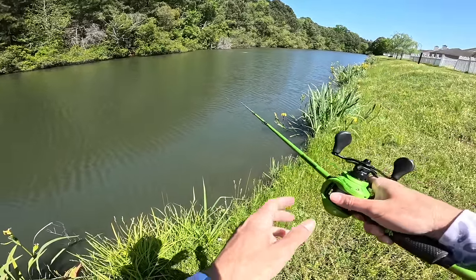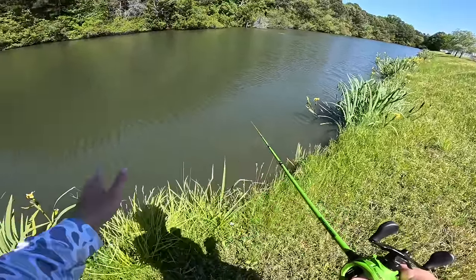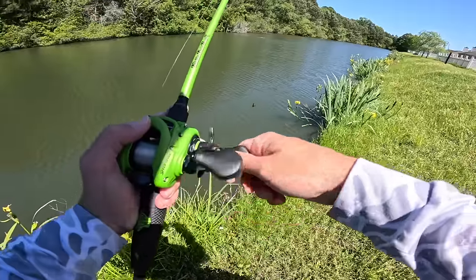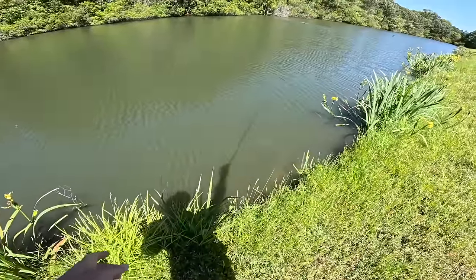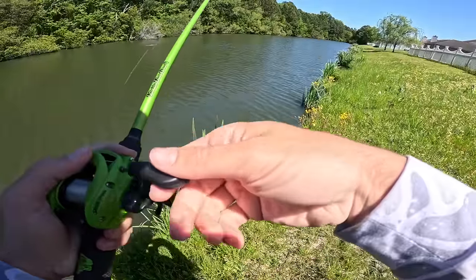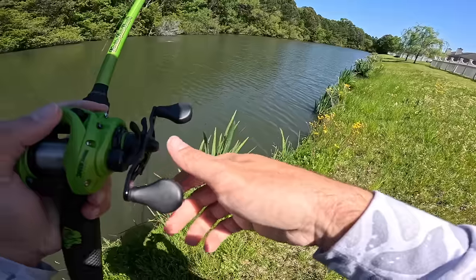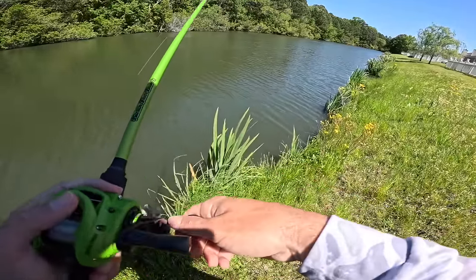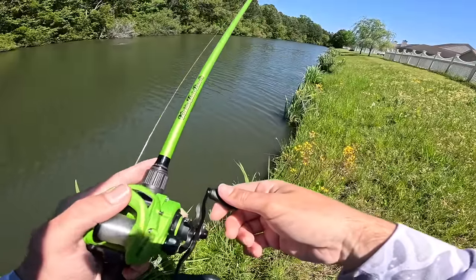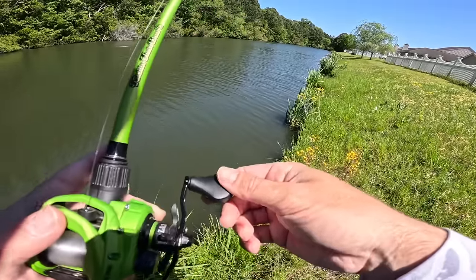That's our first bite of the day right there — pretty dang shallow. I've never noticed it before, but there are these little flowers right here and it bit right in front of that. Maybe this bank's going to be loaded. I'll be honest, I was at a weird angle for the hook set — one of those left-hand hook sets. But that's got me feeling pretty good. A couple times I've come out here and the first fish was just a megalodon of a bass.